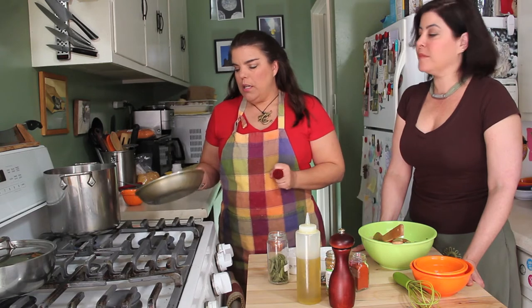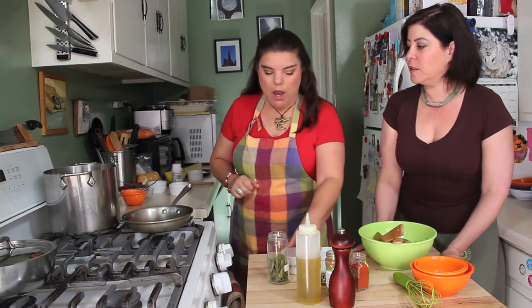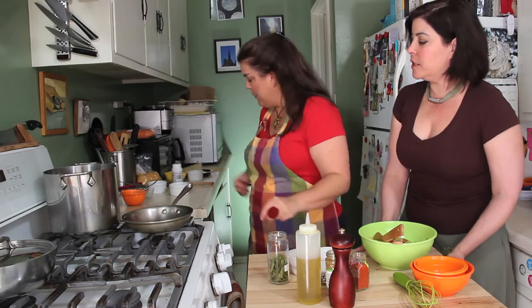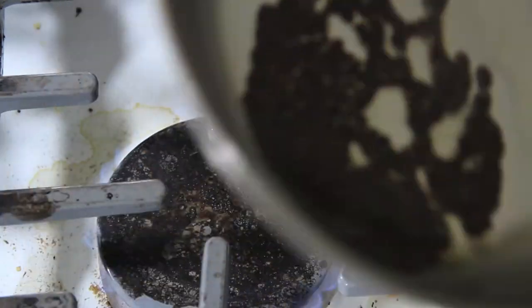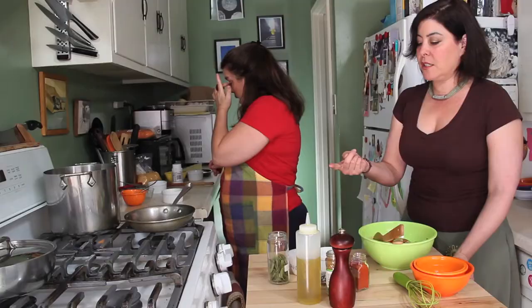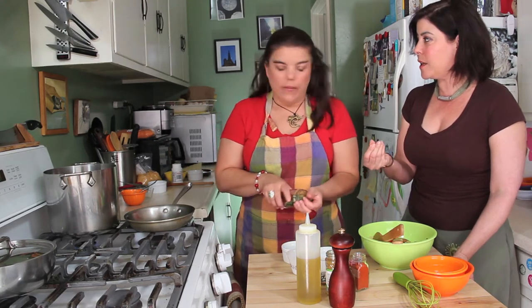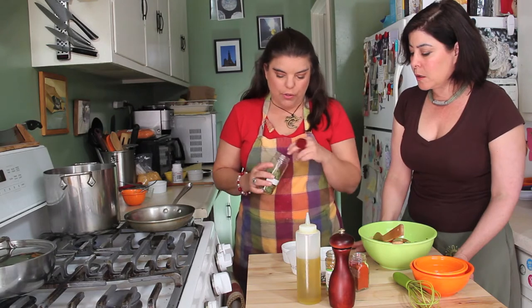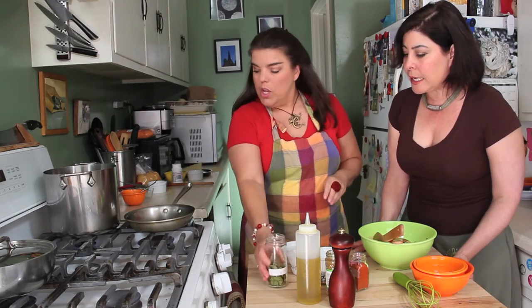In the same pan that you toasted those spices, put about two teaspoons of neutral oil and let that get nice and hot. Then we're going to temper the mustard seeds and the curry leaves to help release their flavor. Let them sizzle away — they'll start to pop. Add some curry leaves. Curry powder and curry leaves are not the same thing. Curry powder is just a generic Indian spice blend, while this is actually the leaf of the curry tree. If you can't find curry leaves, you could use one small bay leaf, but it has a much stronger aroma.